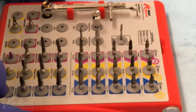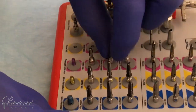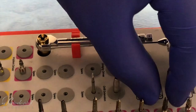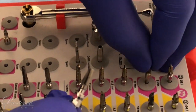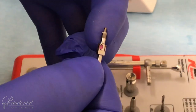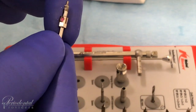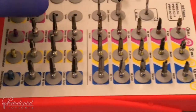Once the doctor has completed drilling in the size and length, they may ask for a tapper for tapping of the site. As you can see, the tapper has different grooves in comparison to the drill bit — this allows the implant to go in with no force. Once tapping is done, your doctor will ask for your driver, which looks like a little plug that will be inserted into the implant itself. Always make sure that every bit being utilized goes back into its proper placement.